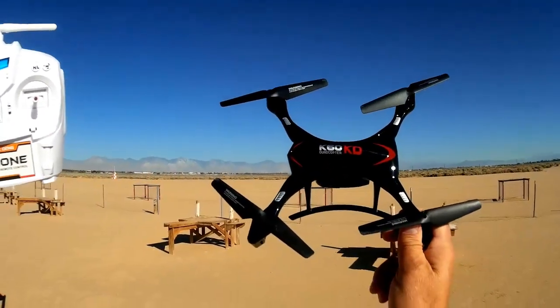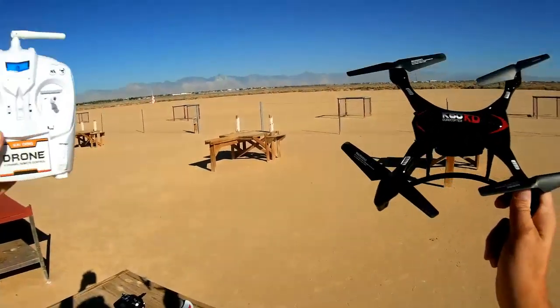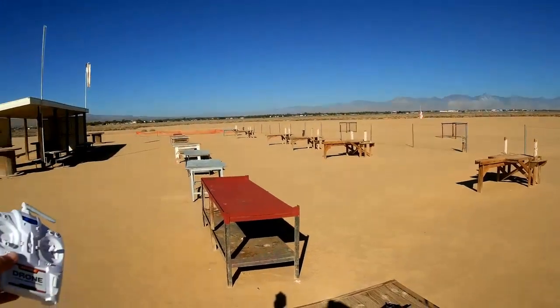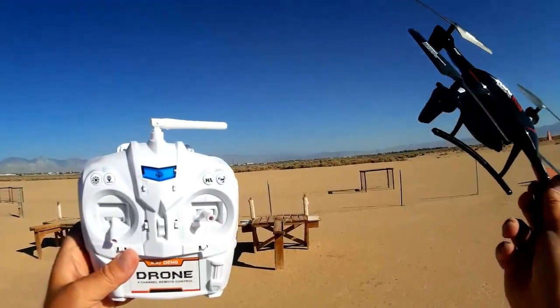We're going to test that today. We won't go all the way to 300 meters, but about 150 meters — down to that pylon down there. Here at Satellite Lake we have a nice windless day for doing such testing. Before we go, let's go over some of the features of this quadcopter.